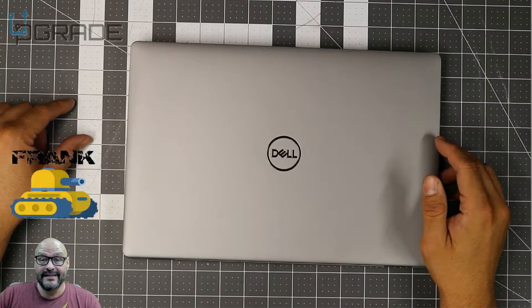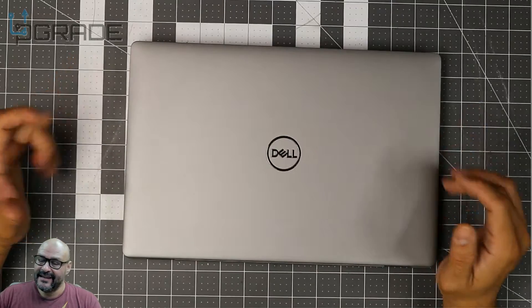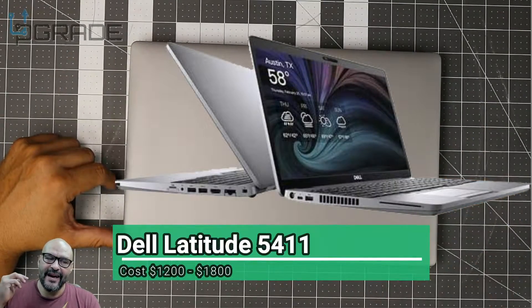Welcome to Upgrade. I'm your host Frank the Tank, and today we're going to bring in the Dell Latitude 5411. Let's take a look at it and see what's under the hood.